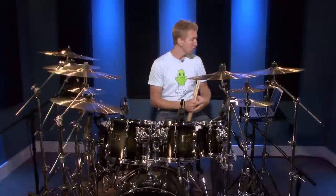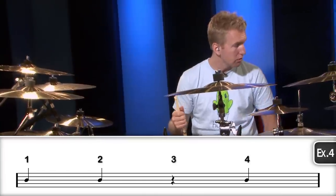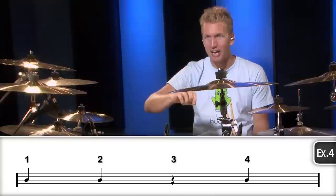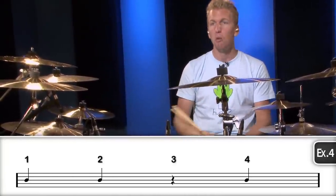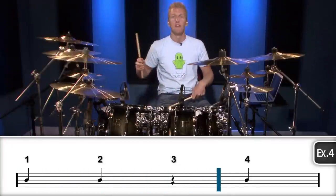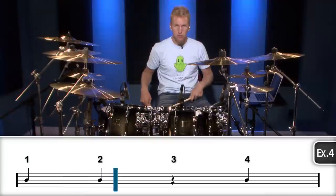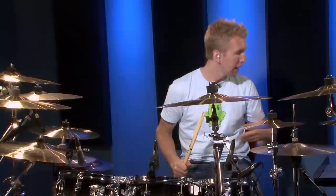The next step is to take a rest within the bar. I want to show you what a quarter note rest looks like. If you look at exercise four, on count three there's this weird little squiggly line — I couldn't draw it by hand. That's on count three, and all it means is: when you get to count three, don't play anything. So: one, two, three, four — one, two, four — one, two, four. That's all that means whenever you see that symbol.